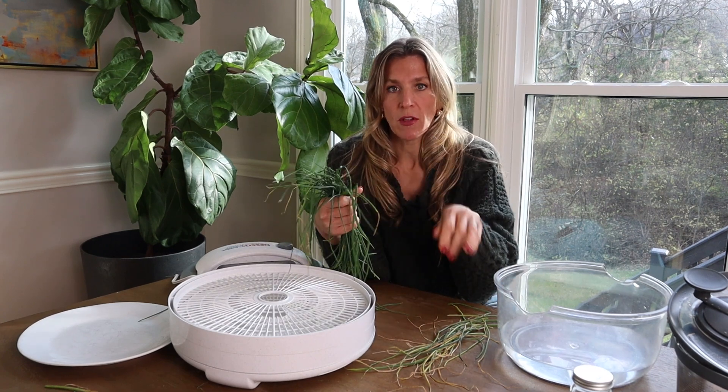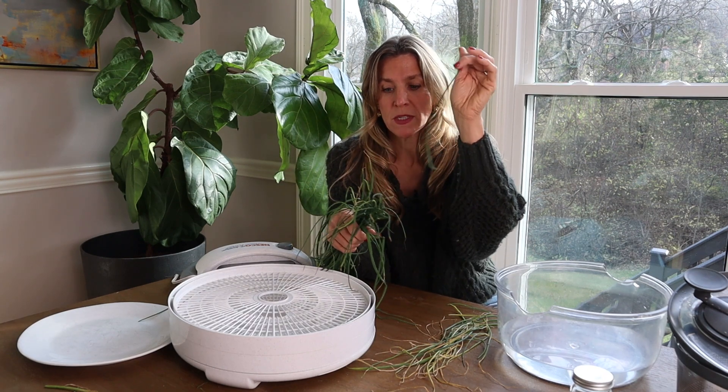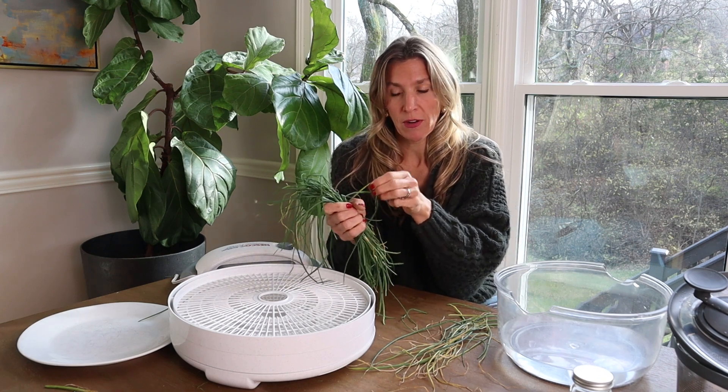When you do that, you're just going to follow this simple three-step plan to preserve your chives to have for the rest of the year, even if you live in a very cold place.